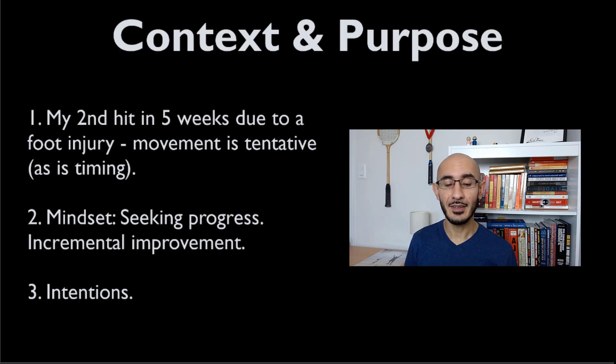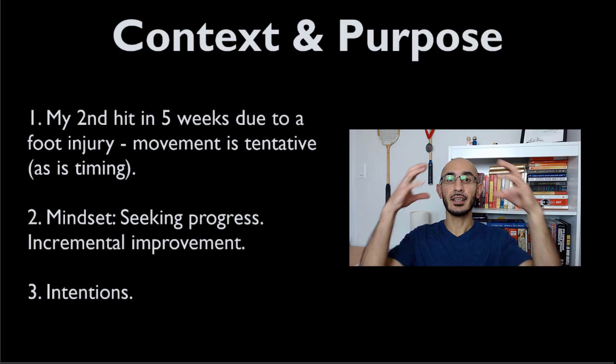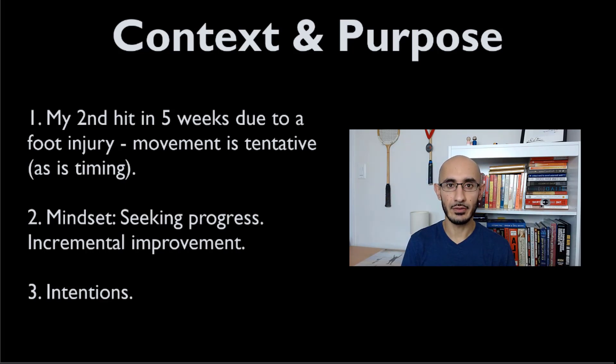I wanted to share with you guys some intentions. This idea of intentions is critical because at the beginning of every session, what I like to do — and what I encourage all of my students to do — is to set an intention for their training. This could be a few words, a couple of sentences, or bullet points about what you want to get out of the session. This all comes down to priming your brain: telling your brain what you want to get out of the session and how you want to perform. It's not just about winning — it's about focusing on the process of what it takes to perform well.